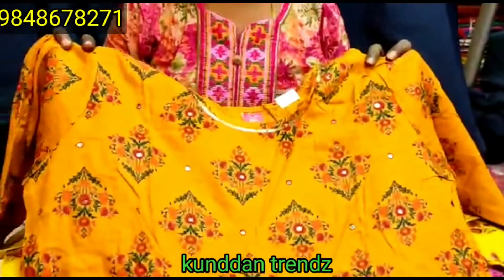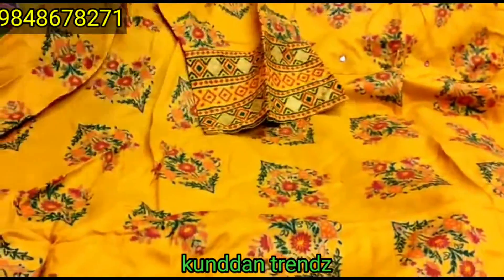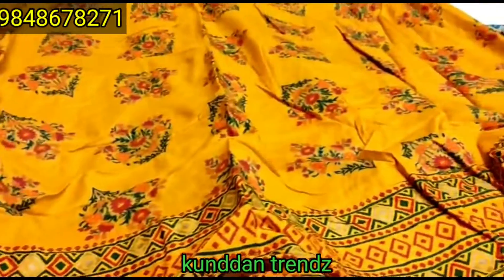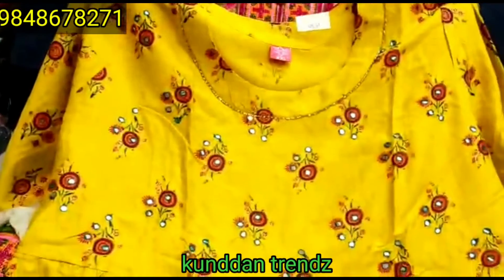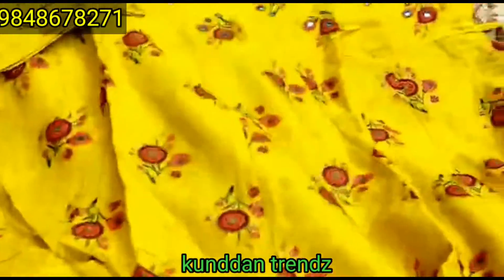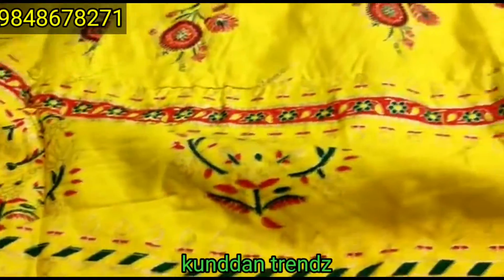The design is a single color — simple mirror work to match. For the cost, it is really simple. Every three-quarter hands, side threads cut and thread. The front and back side design has a pretty dark green border. The entire price is 715 for this single color.